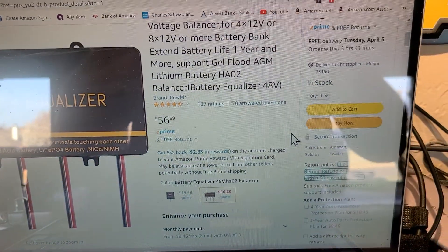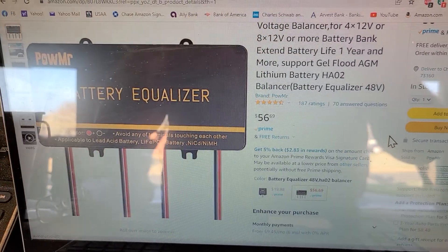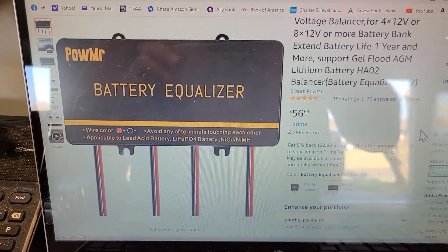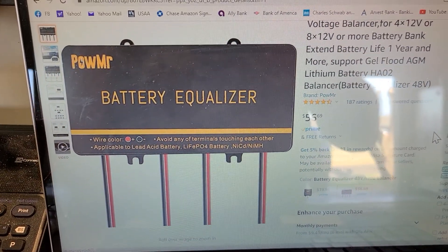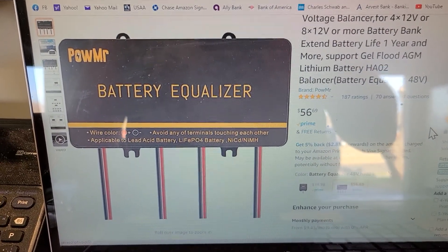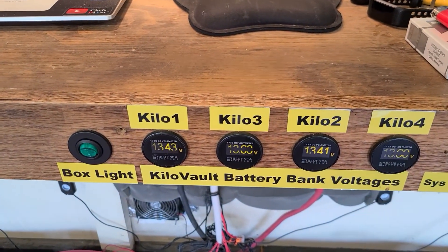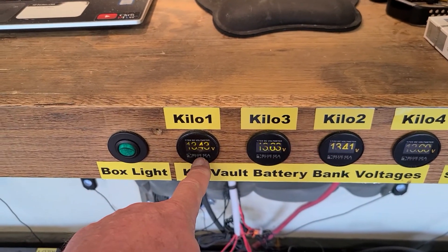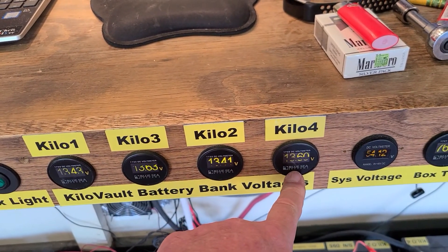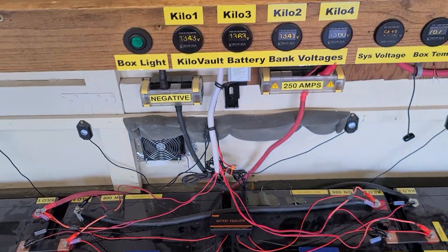What I bought for $56 — this is not the kilovolt version which is $75 — and shout out and thanks to a viewer for sending me the link. I may still have to get that one, but I'm going to try this out for the next few hours and try to get these voltages to match up. Right now I'm sitting at 13.43, 13.63, 13.41, 13.60, for a total voltage of 54.12 with no loads.